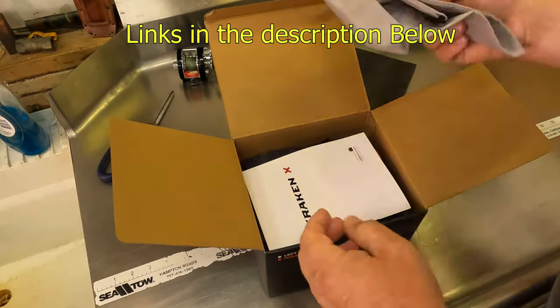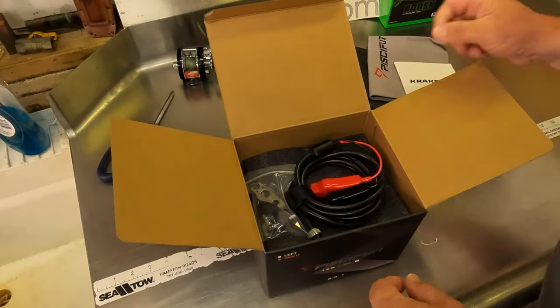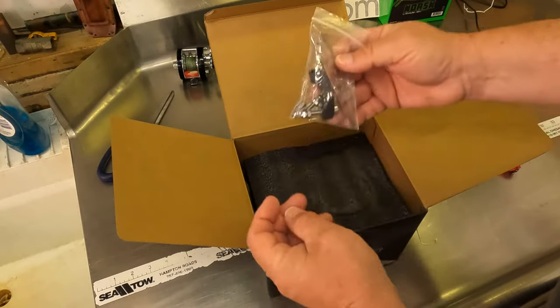In the box you get a nice little reel bag, instructions, a power cable, a little reel clamp, a couple of bolts, and a little tool.